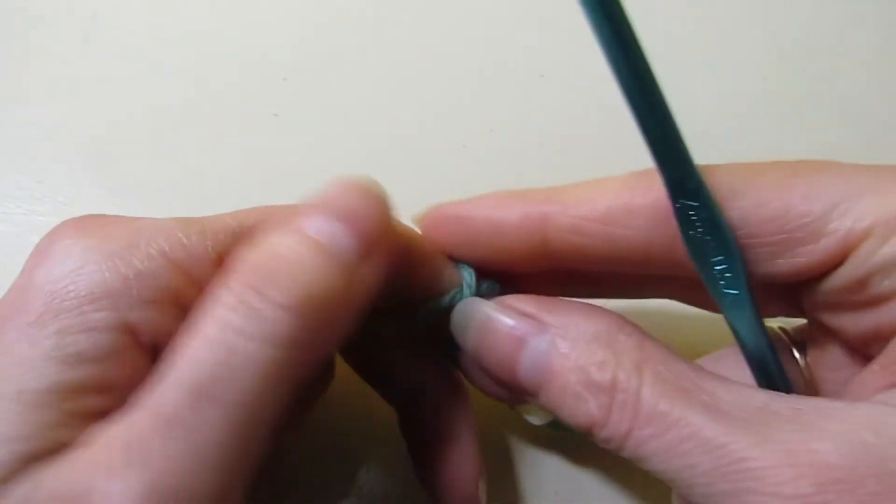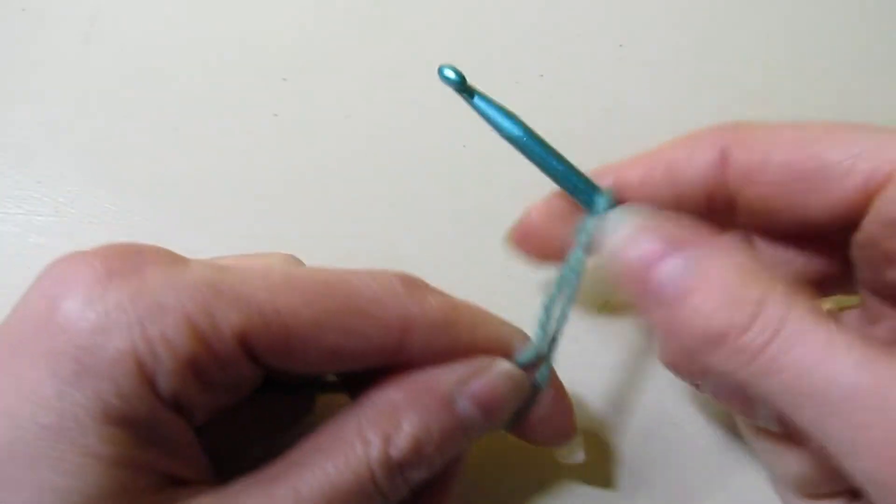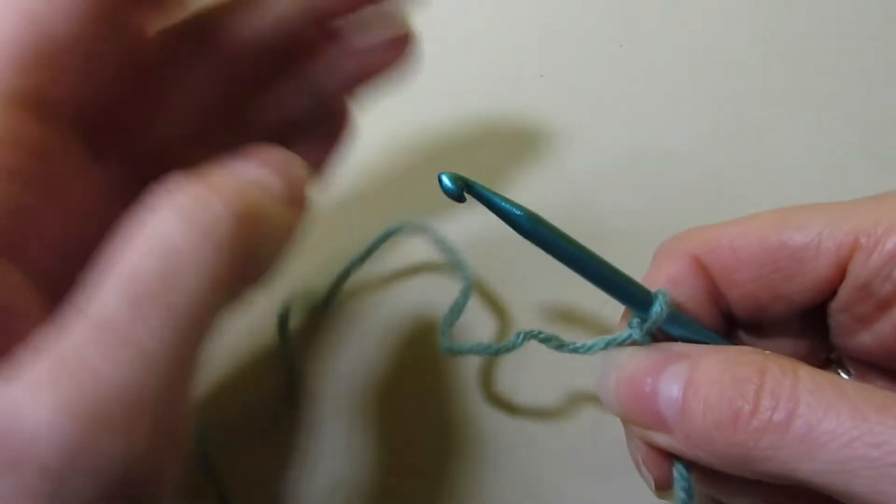It's a Tunisian puff stitch. It's very puffy, but it looks really, really neat. It almost looks like a giant knit stitch when it's done in a way.